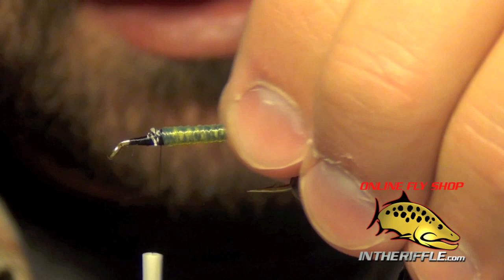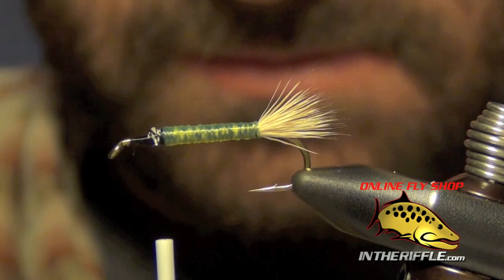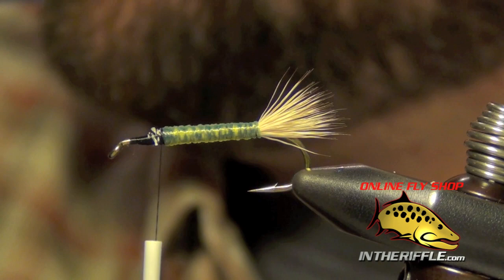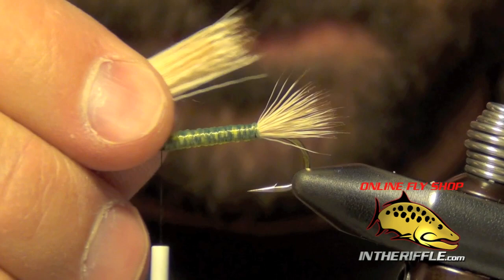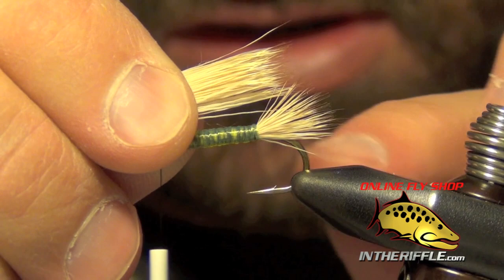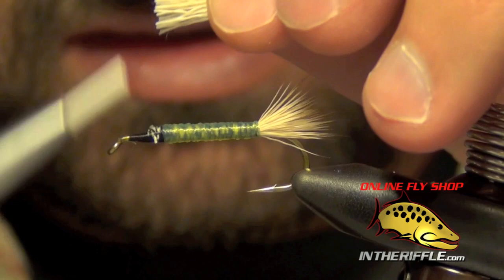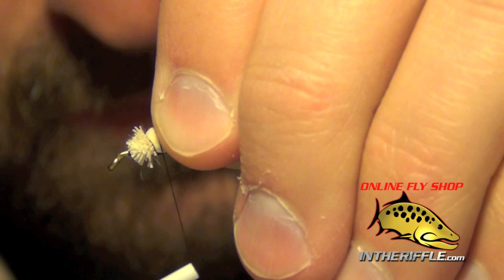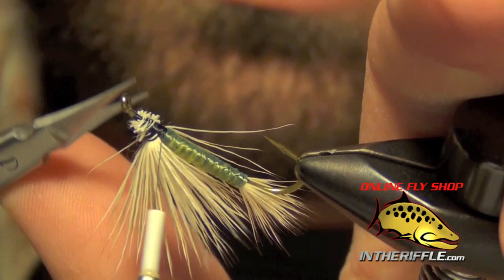Now the next step is to tie in the wing. For this we're going to use some bleached deer hair once again. We're going to stack it in our hair stacker and once we've got the tips nice and even, we can tie it in. I want this wing to be about half as long as the tail, so it's going to reach back to about the middle portion of the tail. I just roughly measure it out and trim the butt ends blunt to make it easy to tie in. That first wrap I'm going to do with some light tension and then pull down. You can clean up the head region a little bit here if you need to.